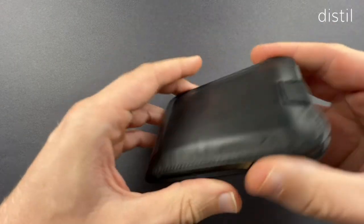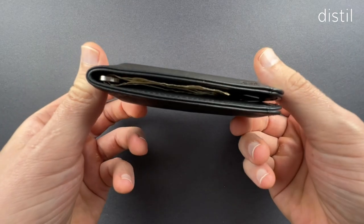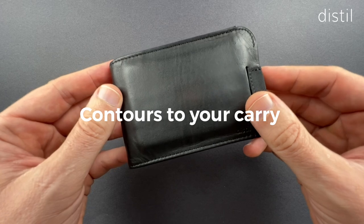We're able to fit 14 cards and cash in a wallet that packs down really small. After a few days of wear, it'll contour to your cards in a really nice modern formed shape.